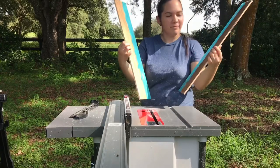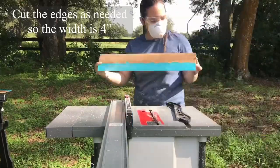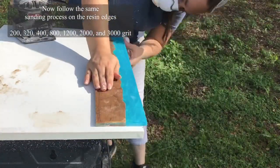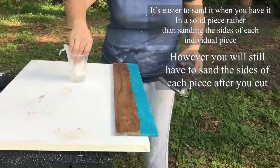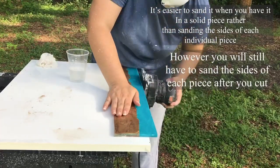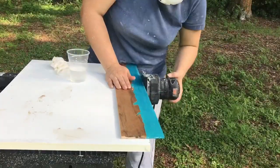Once you cut it you can trim it as needed to make sure it's four inches in width. I'm starting the sanding process all over again but just on the edges. Try to do as much as possible when you have it all in one solid piece, because when you cut it into individual pieces it will take a lot longer.